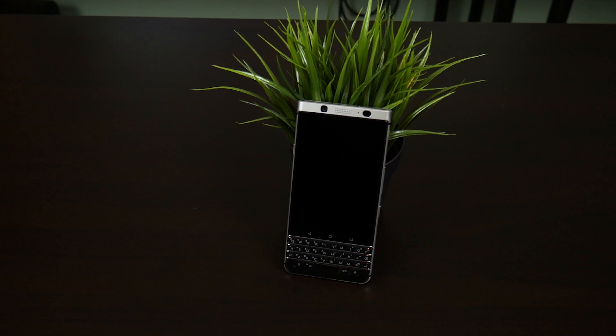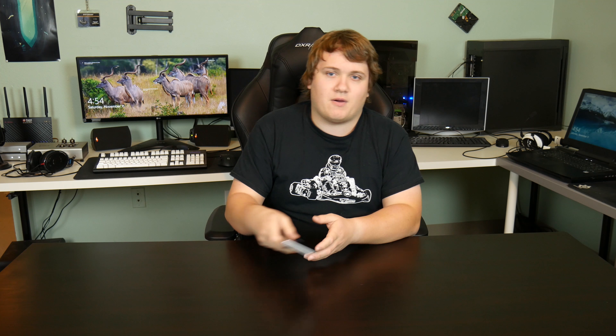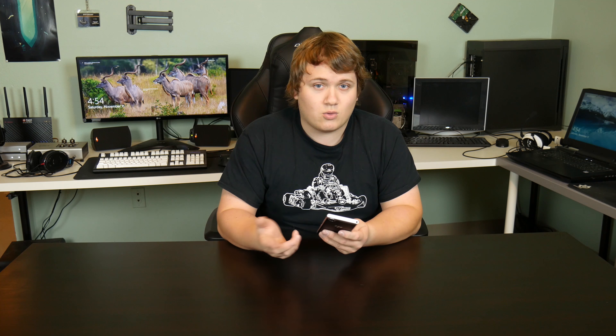To start with the design, as I usually do, it's a very industrial device and I actually quite like the design myself, but obviously it does come down to personal preference. From the soft touch back, which is very fingerprint resistant, along with the metal rails on all sides and Gorilla Glass 4 on the screen, it's a very well built and good looking device.